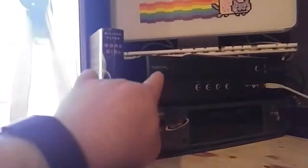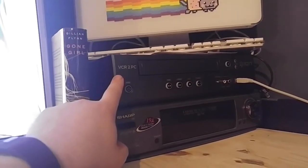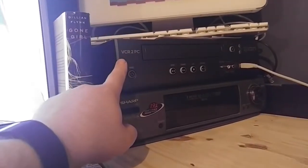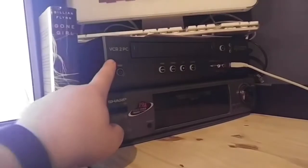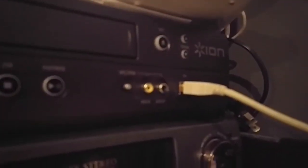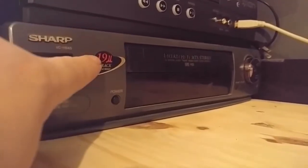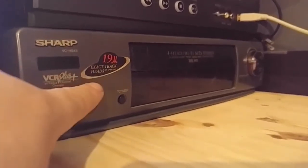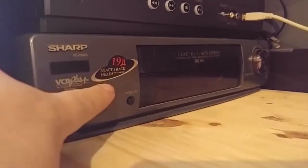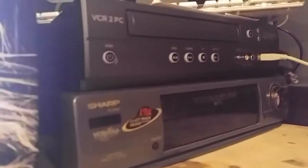If we move over here, this is my VCR to PC, which is basically a giant external capture device for capturing VHS tapes and converting them into MPEG videos. This is also how I capture my PlayStation 2 footage because it has an auxiliary input. And this VCR holds a special place in my heart because my grandmother gave it to me before she passed away. She knew that I loved electronics and this was the most electronically advanced item she owned.